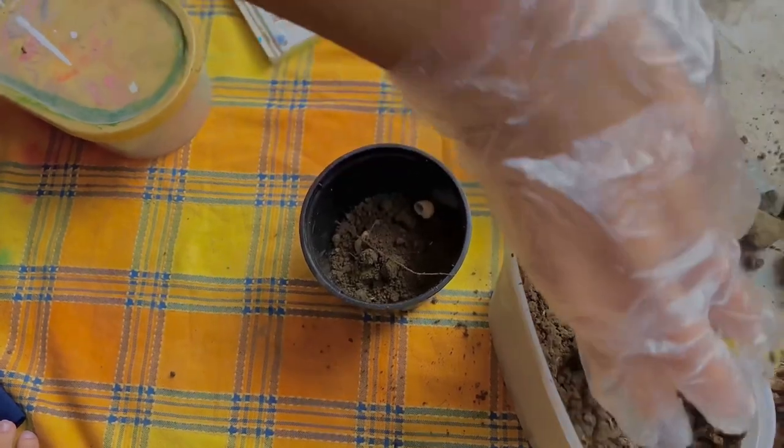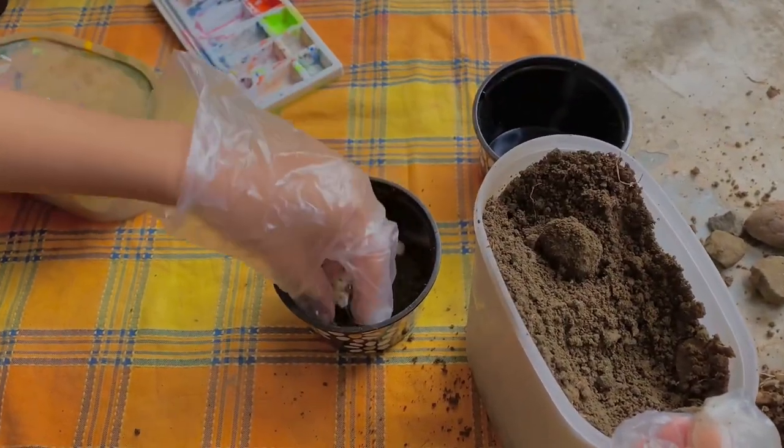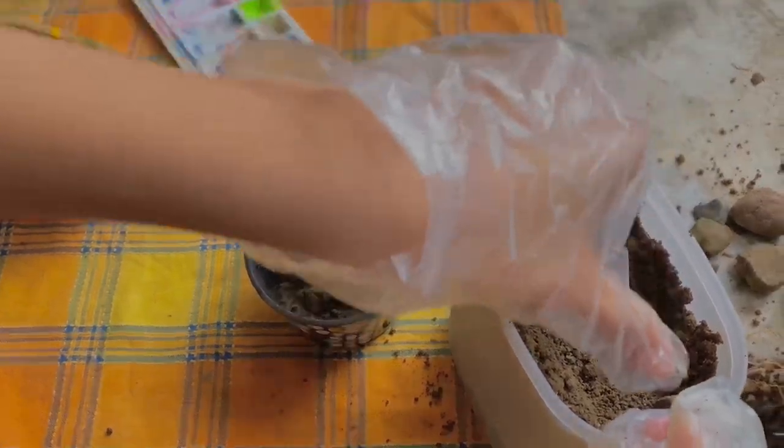This is me putting soil in the pot. You need to make sure that you fill the cup with soil a little below the half level mark.